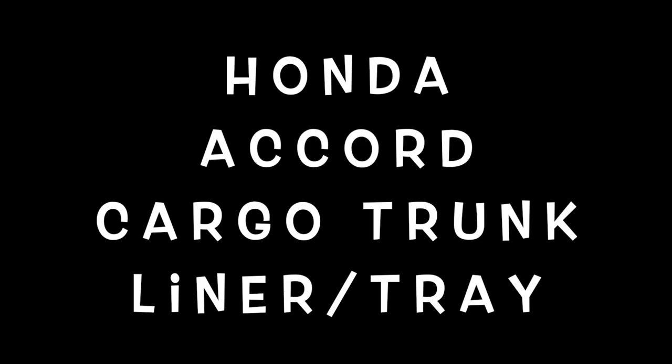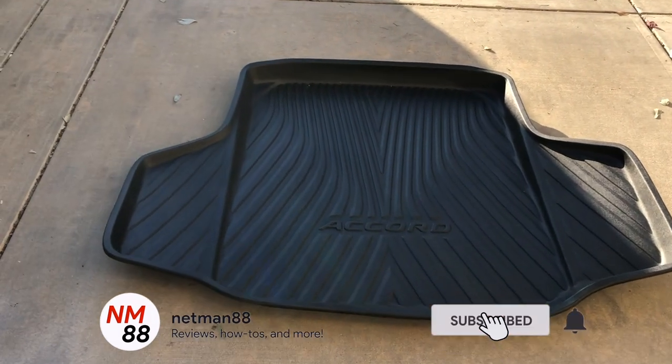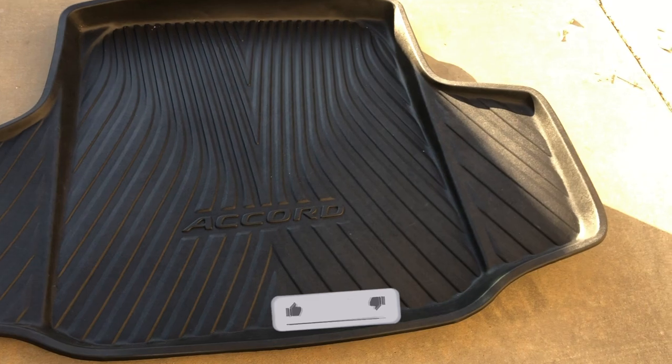Hi everybody, welcome to the video surprise of the day. Today's video surprise is on the Honda Accord cargo trunk liner slash tray. This is for the 2018, 2019, 2020 model year. Before you get started, please remember to hit the subscribe button and the bell icon so you get notified of new videos. I really appreciate that — thumbs up, thank you very much in advance.